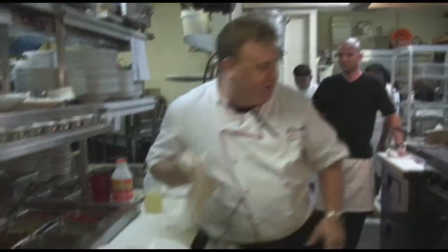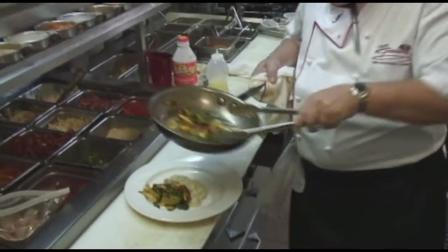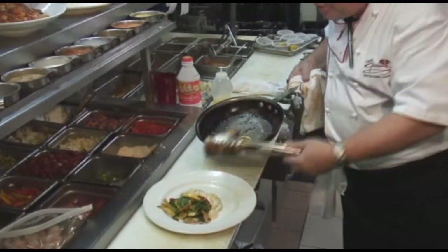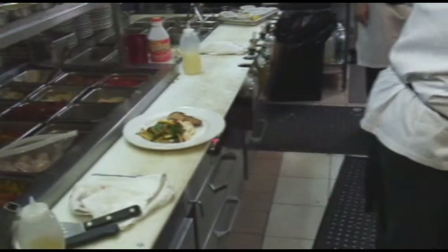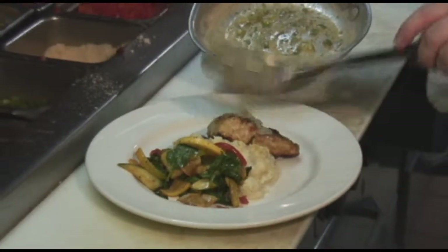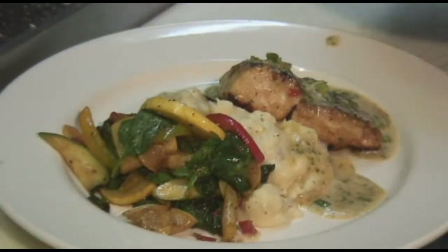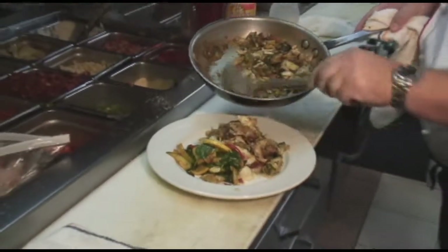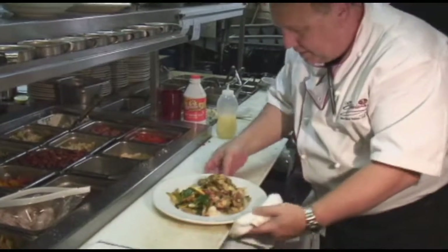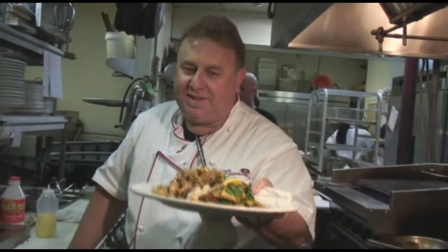Got some roasted garlic mashed potatoes in the middle of your plate, our Tuscany vegetables right here on the side, and our great mahi-mahi — look at that nice brown. The fish is almost falling apart, beautiful. A nice squeeze of lemon juice. We're going to wet the fish with our lemon butter, and then our crab meat and Mediterranean mixture. Oh man. Clean our plate off — there it is. Crab meat, artichoke hearts. It doesn't get much better than this. Dig in.